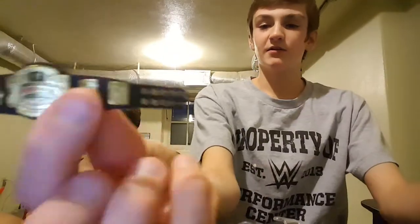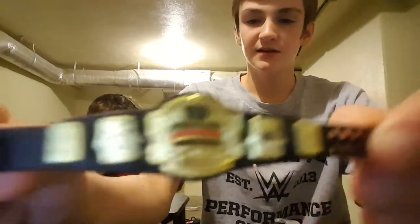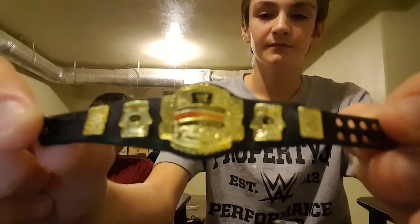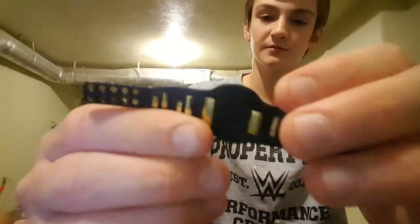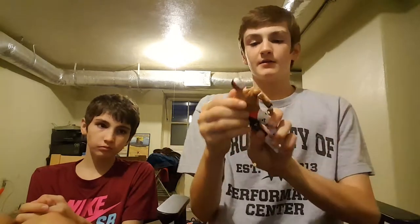Cruiserweight Championship. I'm going to do the Cruiserweight in detail. It has the plates on each side and it has the Cruiserweight plate in the middle of the championship. Pretty cool. There's the ring stand.